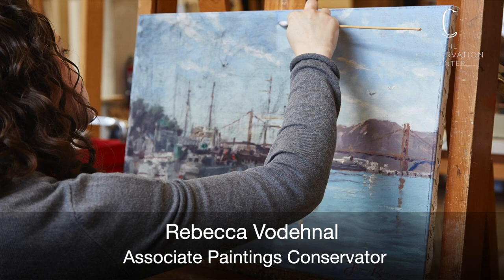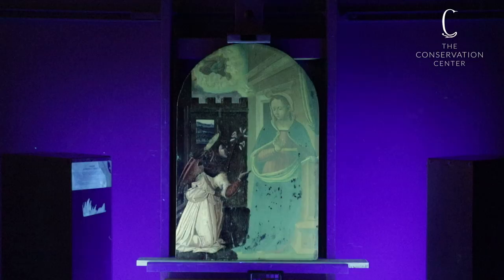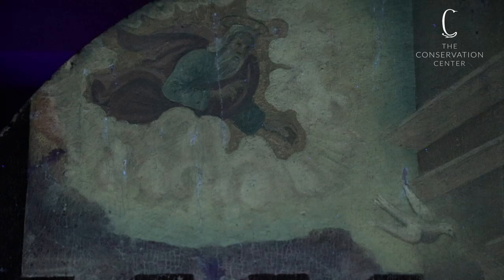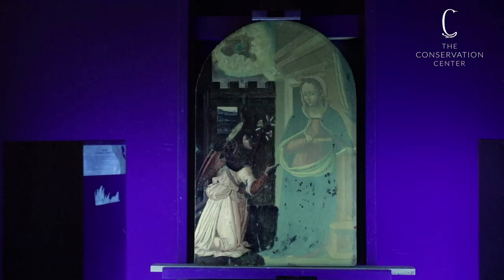My name is Rebecca Vodnal. I'm the Associate Paintings Conservator at the Conservation Center. When we last left you, we discussed how conservation begins with an examination of the artwork that allows us to formulate a treatment plan. The priority of any treatment plan is to focus on preserving original materials.